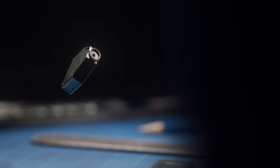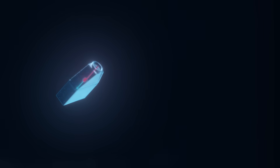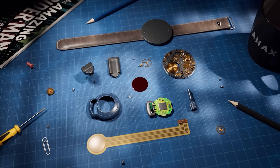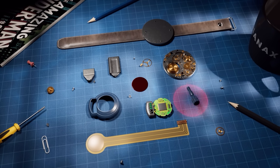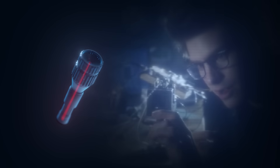An electromechanical valve is attached to the web capsule, preventing the web from being released without Peter's command. On the front of the device is a nozzle that shapes the web into a stream when fired.